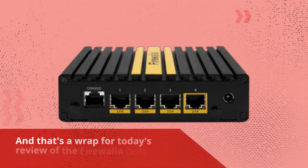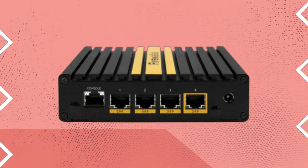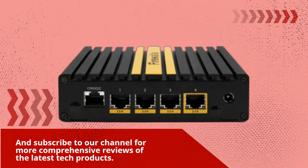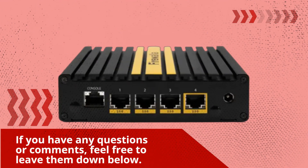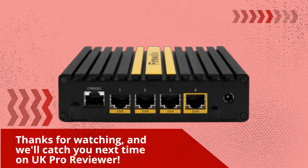And that's a wrap for today's review of the Firewaller Gold Plus Firewall. If you found this video helpful, be sure to give it a thumbs up and subscribe to our channel for more comprehensive reviews of the latest tech products. If you have any questions or comments, feel free to leave them down below. Thanks for watching, and we'll catch you next time on UK Pro Reviewer.